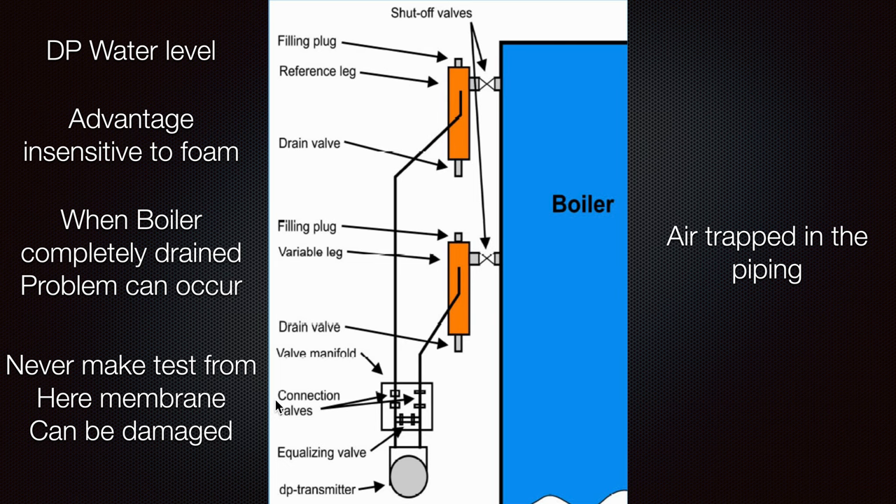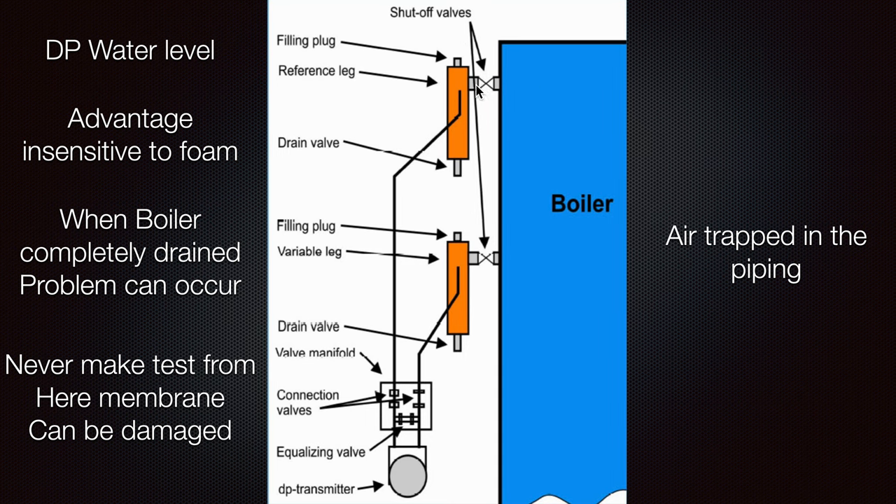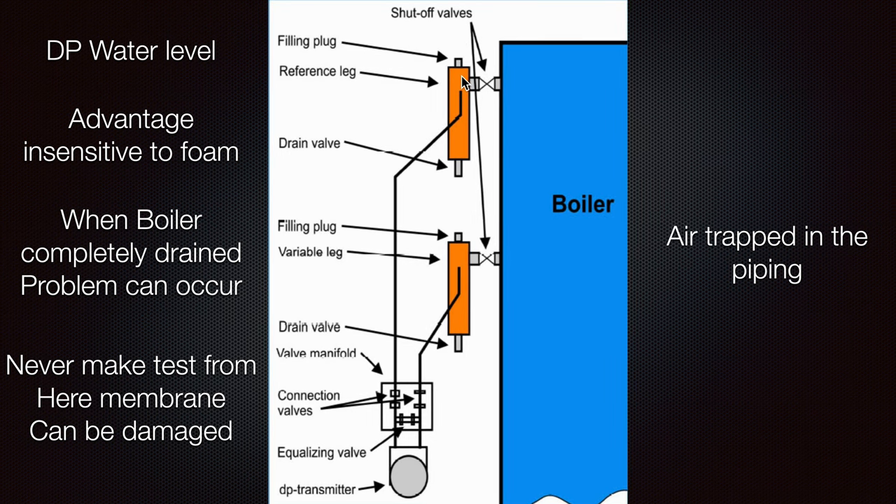One good advantage of this system is that it is not sensitive to foam. So if any foam is created, you will still get your readings, and that will help you even if something is wrong in your system.